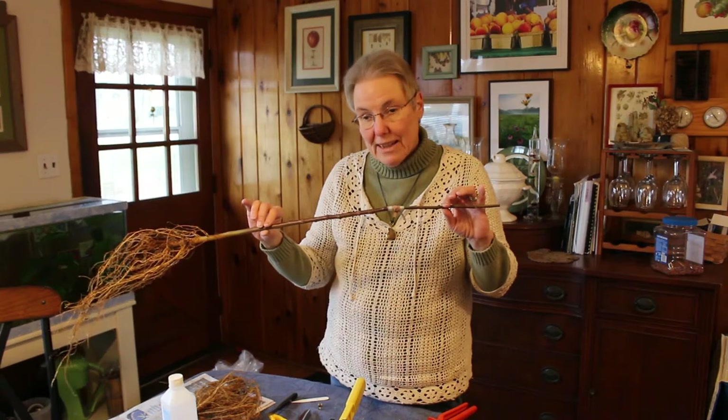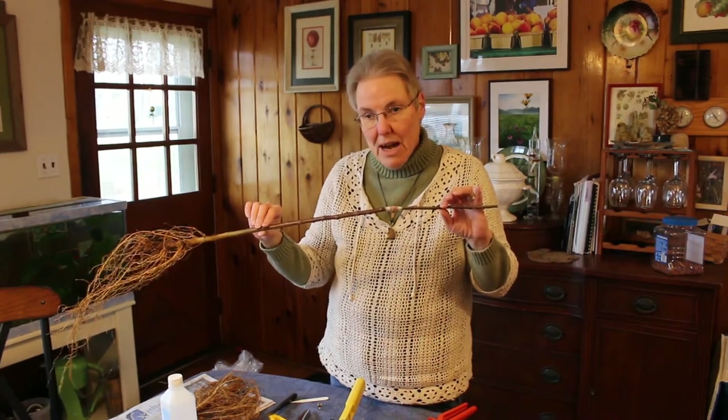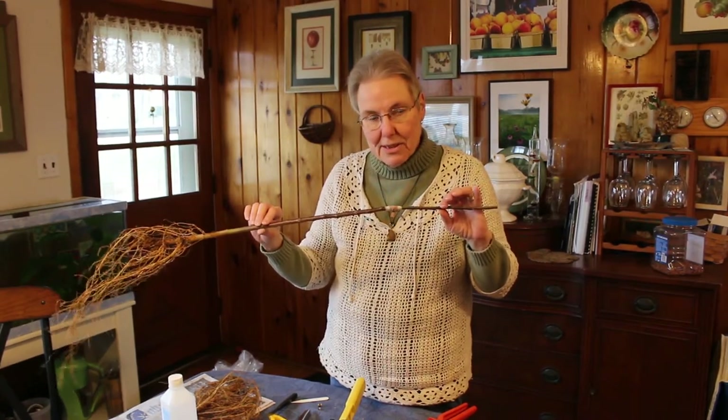We're going to do some of the potting a little later, but right now we're going to take a little break and look at some vegetables.